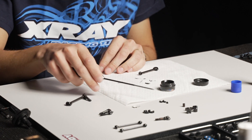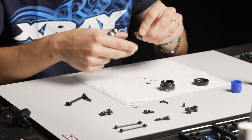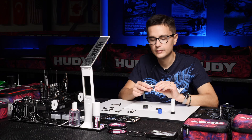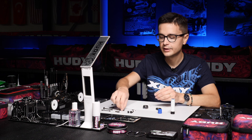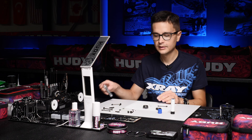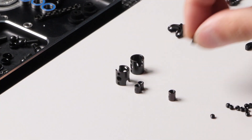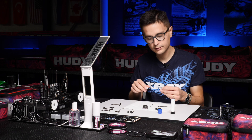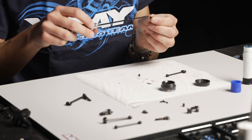We're going to do the front ECS driveshaft first to show how the build differs from the rear. Repeat the procedure of putting the driveshaft cap inside. For the front ECS driveshaft, instead of one coupling we have two couplings, so we have to install set screws in each of the couplings with threadlock — both of them.